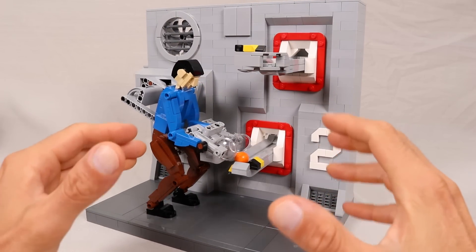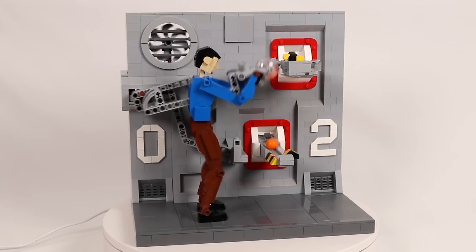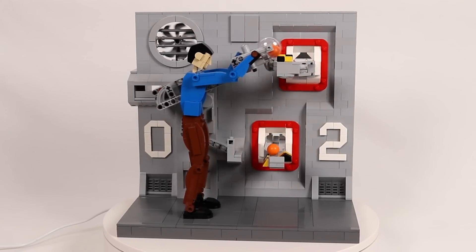Hey, what is up everybody, Jason here. Today we are going to be taking a look at my latest kinetic sculpture slash automaton, which is this model of a figure repeatedly picking up these balls.